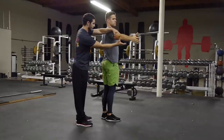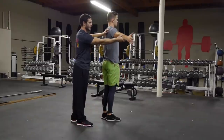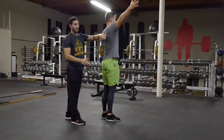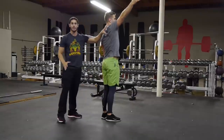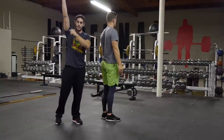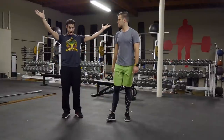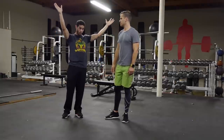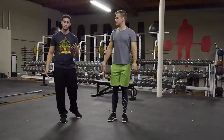The shoulder blade starts to move a little bit right away. When we get to about 90 to 120 degrees of shoulder elevation, the shoulder blade is moving at almost a one-to-one ratio — humeral elevation to scapular upward rotation. Cueing it down and back — this can be a simple test: try to raise your arms over your head while pinching your shoulder blades down and back. It's almost impossible to reach full range.